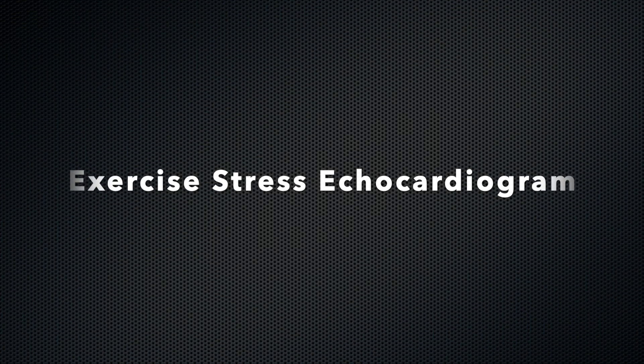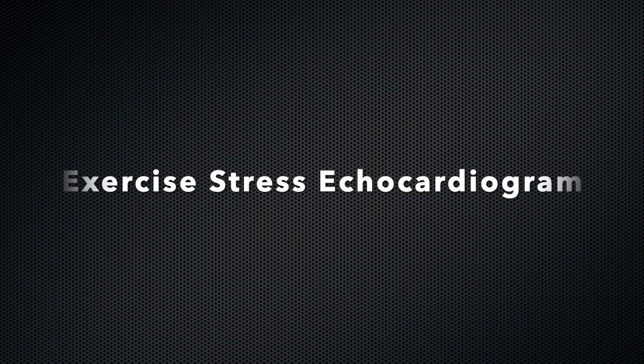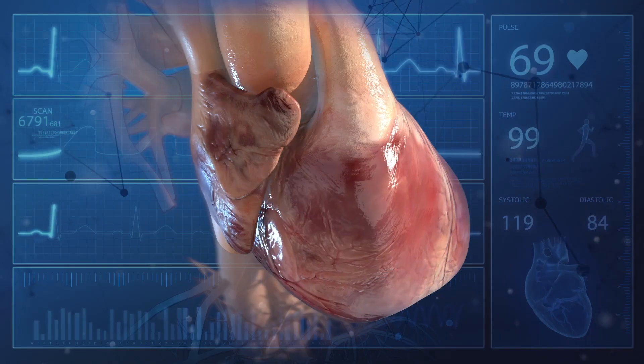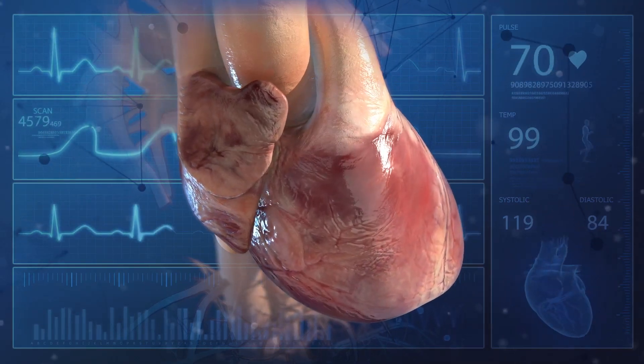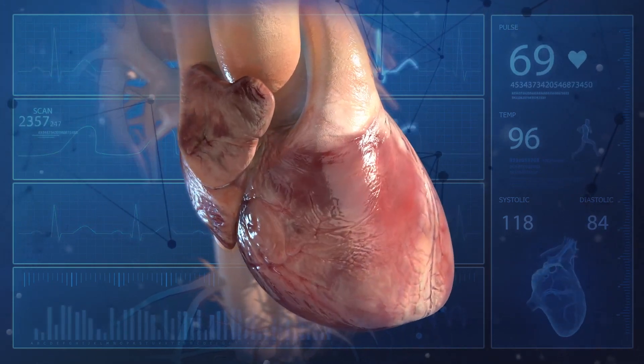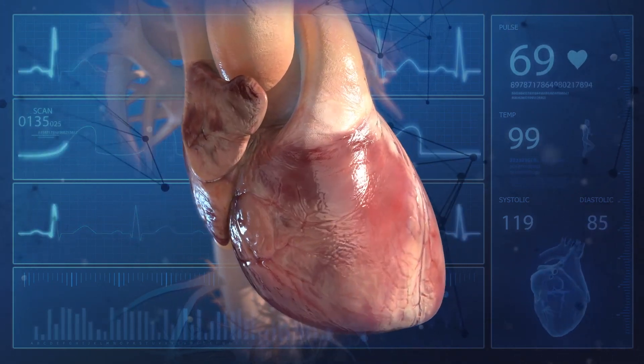Hello. Today your doctor has asked you to complete a treadmill stress test. In this video, we will guide you through the process of the testing. This test will provide your doctor with valuable information about your exercise performance, symptoms, and some heart functions with exercise.